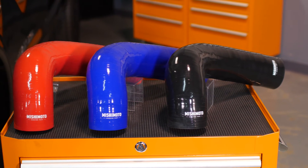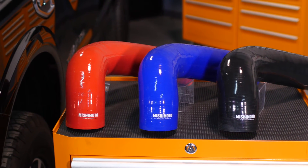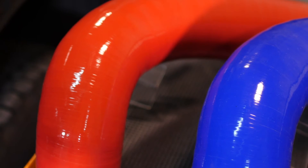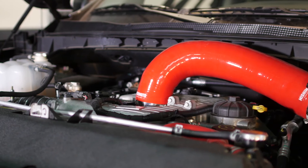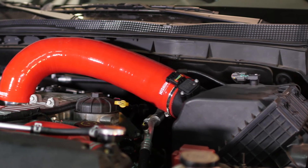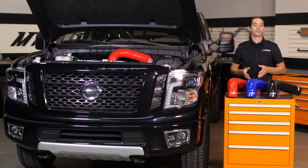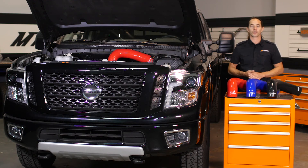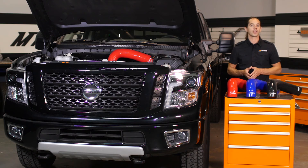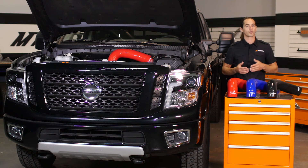Replacing weak rubber with higher grade materials is a surefire way to improve reliability. This Mishimoto induction hose is built from five layers of silicone embedded with heat-resistant fibers. To make it truly robust, we've added molded steel rings to prevent distortion under heavy load. Our design also smooths the transition from the airbox to the turbocharger inlet to eliminate restrictions and reduce air turbulence. It installs directly to the stock airbox in under 30 minutes and requires no tuning.